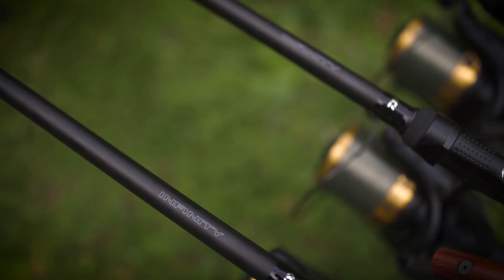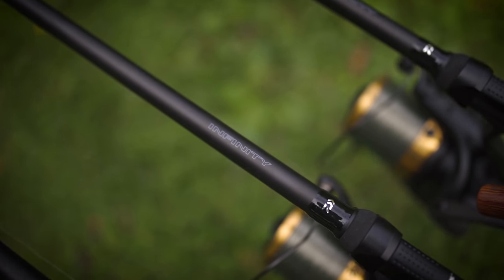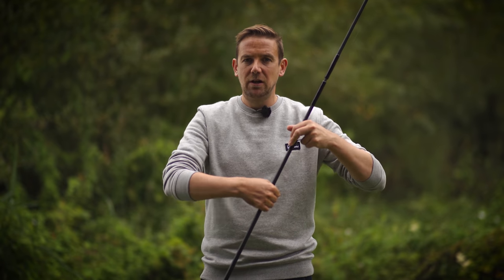Let's start with X45, which actually forms part of the title of these rods — these are the Daiwa Infiniti X45 version. It's exclusive to Daiwa and it's all to do with the way the carbon is layered when constructing the blank. Traditional carbon blanks have carbon layered at zero degrees and then 90 degrees. X45 adds a 45-degree wrap, and what that does is it reduces torsional twisting.